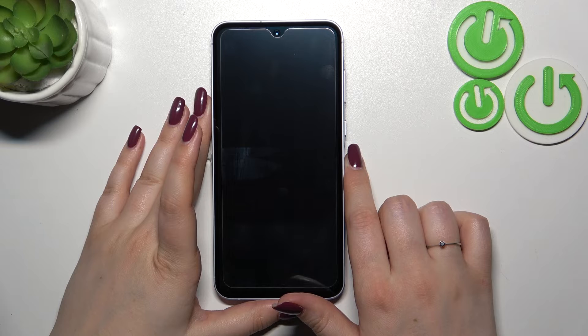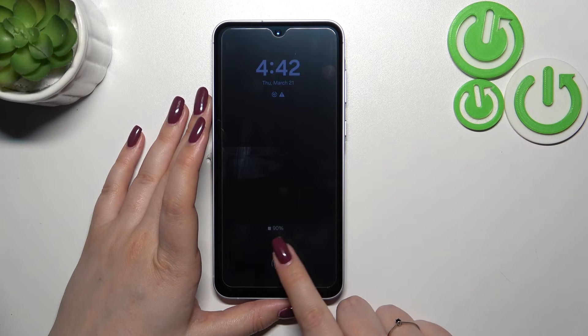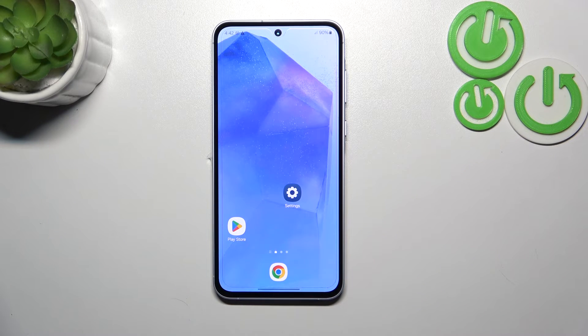Let me lock the device and check if it's working. The sensor is right here — I'll put my finger on it, and as you can see, the device is unlocked. That means we successfully added the fingerprint. That will be all — thank you so much for watching. I hope this video was helpful, and if it was, please hit the Subscribe button and leave a thumbs up.